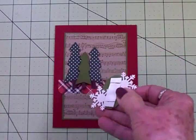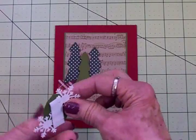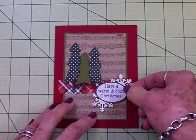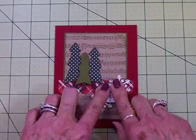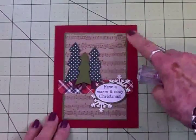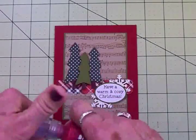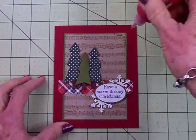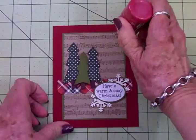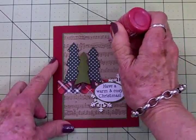I've got the sentiment popped up on some foam tape as well and I'll stick this down. The card is almost done — I just need to add the cardstock on the inside where I'll write my greeting. Actually, I got some Nuvo drops in Autumn Red and I think I'm going to put some Nuvo drops up in the corners just to tie that red all together. Let me try this on a piece of scrap paper first to make sure it doesn't have a bubble in it — nope, it's good. I'll go ahead and get these done and we'll come back in just a second.